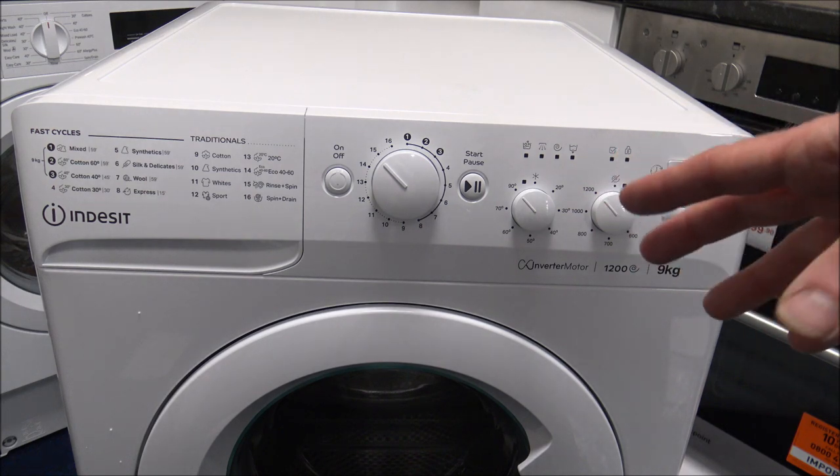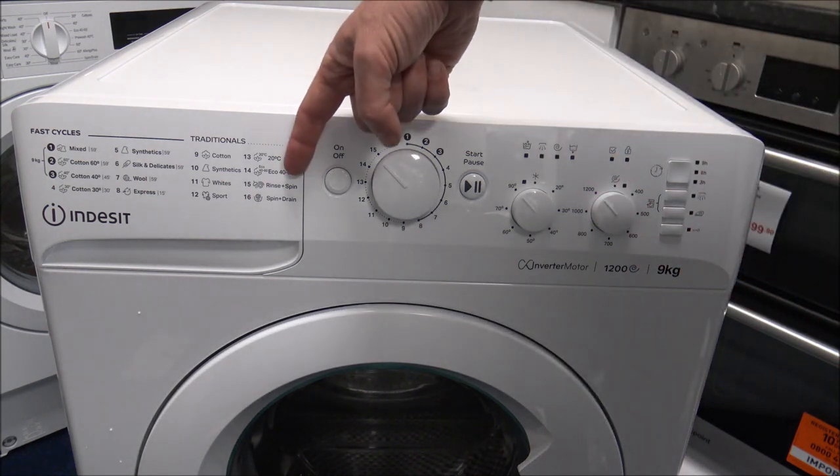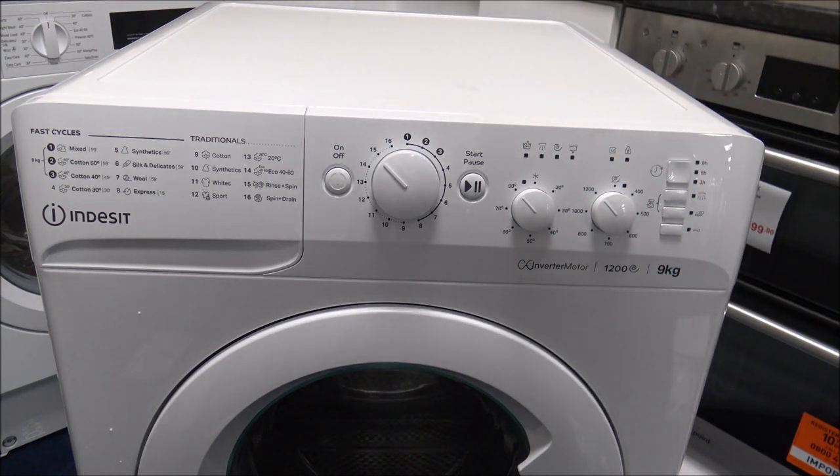It's something I'll try and point out because not all machines have the rinse and spin. It's something that quite a few people want to do — they just want to hand wash something, then pop it in, quick rinse, spin, and then take it out.